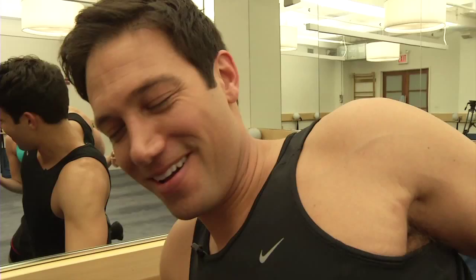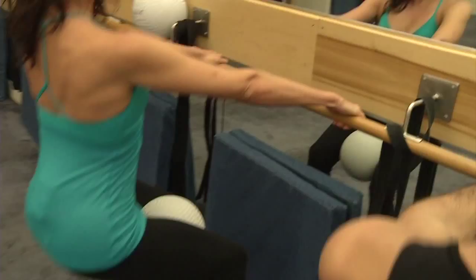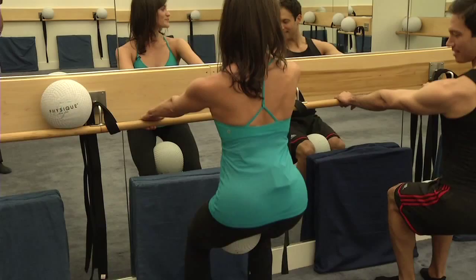Feet are parallel again. Overhand grip, stretch your arms, sit back — back in an imaginary chair. Pulse and squeeze, in and down. Now hold it low, just squeeze your ball — in, in. Get a little bit lower, squeeze it down.